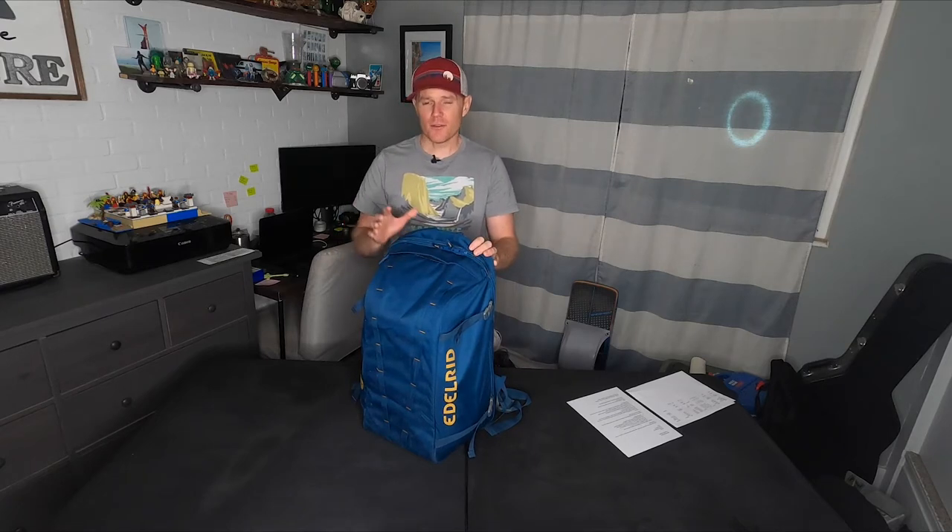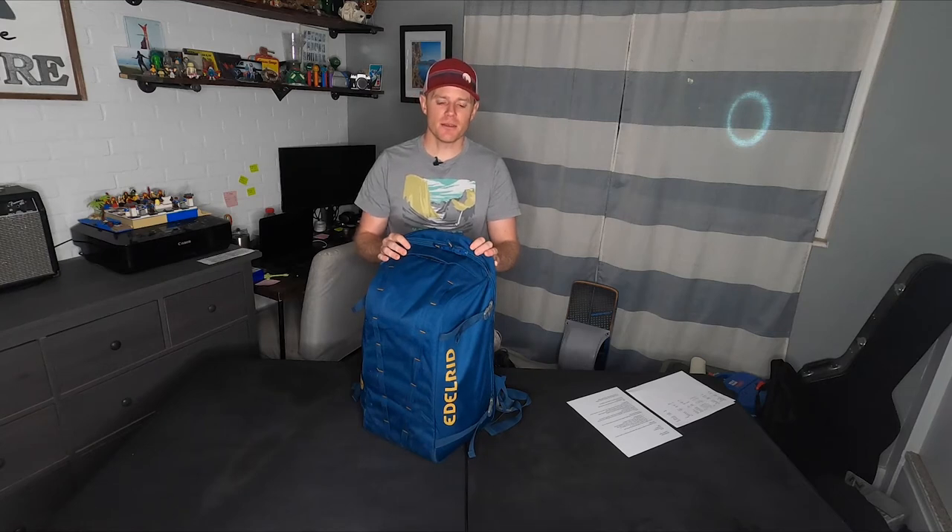Welcome to another Seek Out the Adventure video where you will be inspired to live an unusual and exciting life. I'm back with another crag pack review. I've got another 45-liter clamshell style backpack. On this channel I've already published a video talking about three primary types of climbing bags and my obsession with clamshell style packs. Today we're going to be talking about the Edelrid Rope Rider.